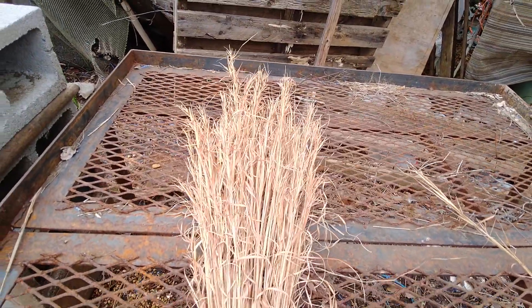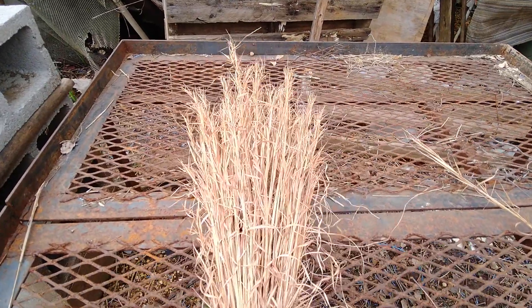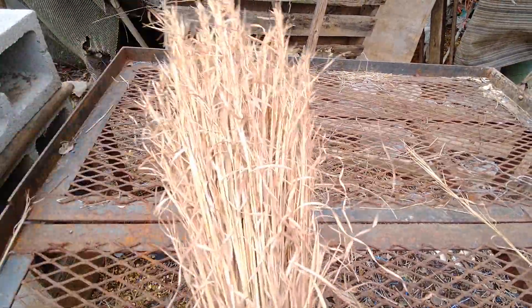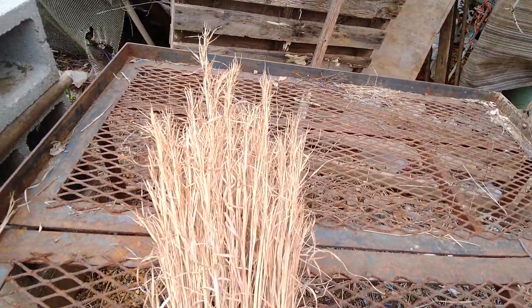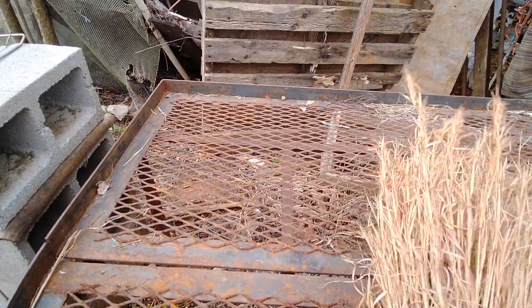Anyway, I just thought I'd share what's going on at the homestead. A lot of people would put these up by the fireplace to sweep off the hearth. It has soft bristles, so it's not like a broom to sweep the floor — it's more for sweeping ashes and things off the hearth.